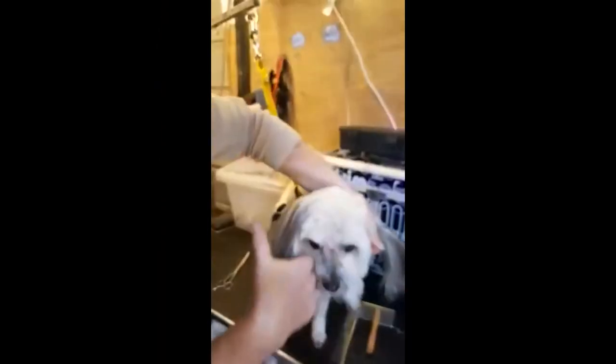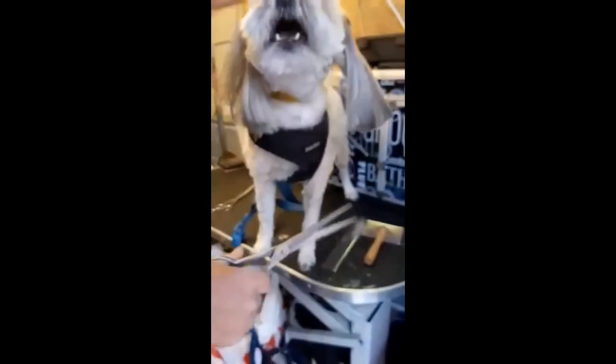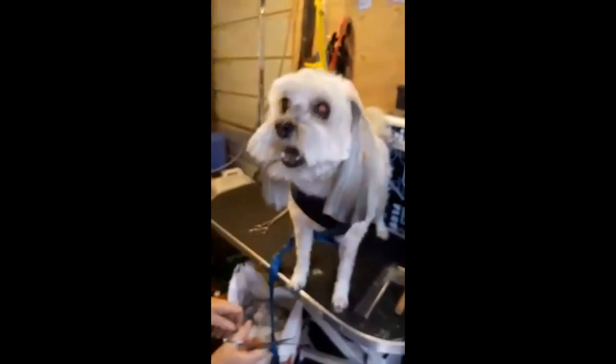And then what I do to tidy the ends — I've got to make sure I get both of these the same length. Just snip it straight. It looks fine, and then make sure that they're even. Look how pretty they look.